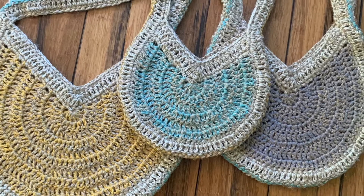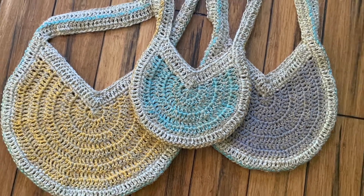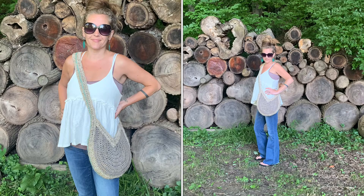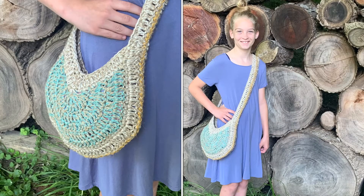Hey everybody, Katie here with Only Crochet, and today we are going to be making this boho market bag. I will show you how to make it in three different sizes, so let's get started. Don't forget to like and subscribe.